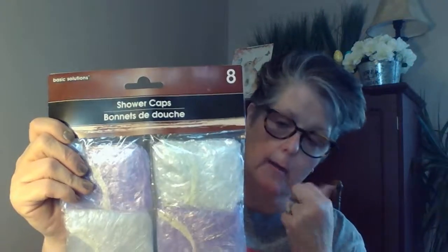I grabbed an eye mask — well, duh, airplane. I got shower caps, an eight-pack in purple and clear. You'll have to watch my travel hack video to see what I'm using all this stuff for.